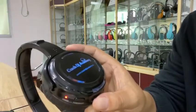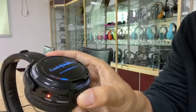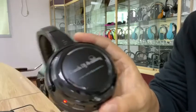If you want to turn off all the LED lights, press this key again. It turns off now.